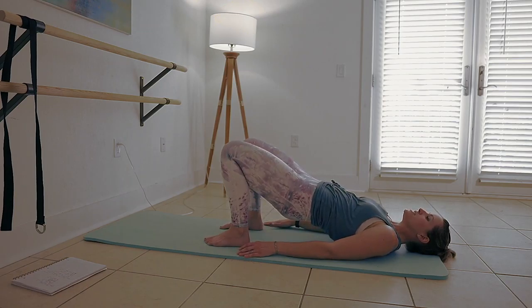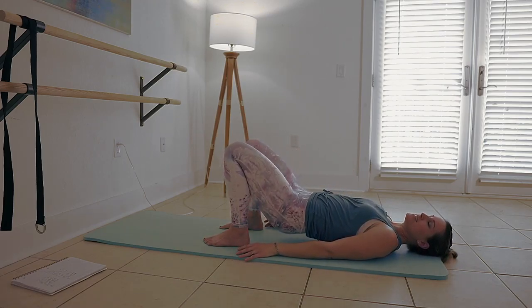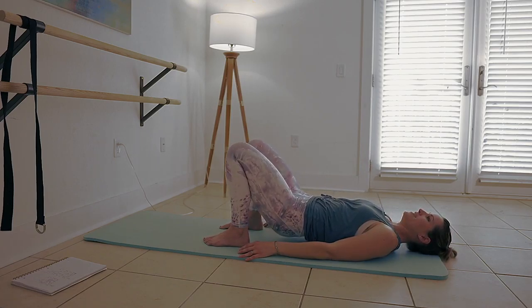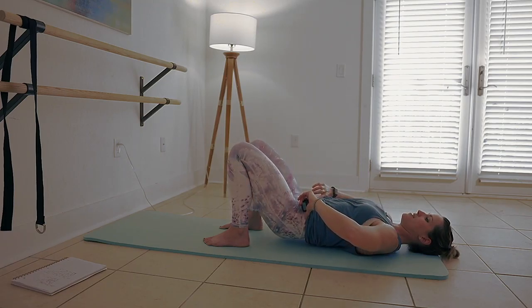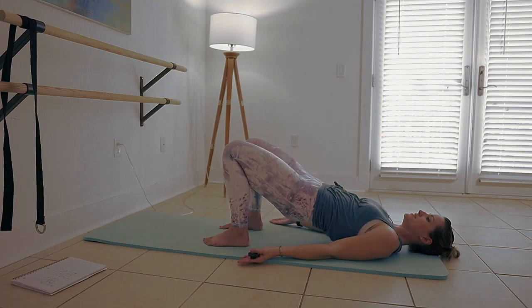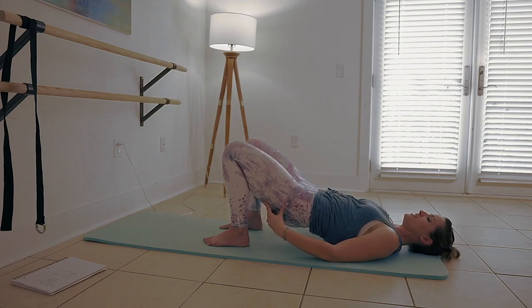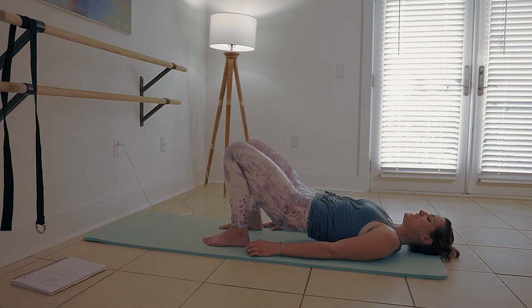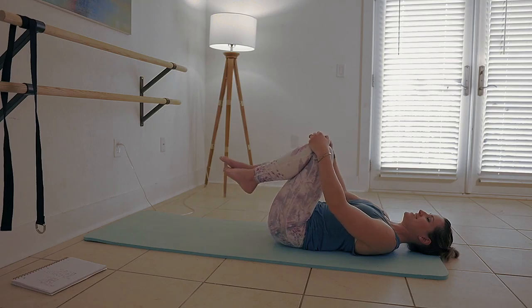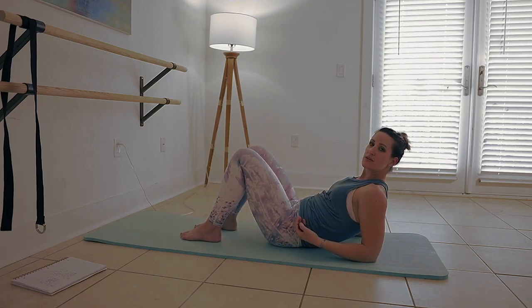All right, here we are — we're going to take it into bridge. Pull your heels in, make sure that they're in line with your hips right here. We're just lifting and lowering, lifting and lowering. Your leg bend might look differently depending on the length of your legs. When you lift, think about getting as close to a straight line as you can, and then drawing in here. Cut your range in half — little squeezes, really focus right here. Five, four, three, two, and one — pull that in, hug the knees in.